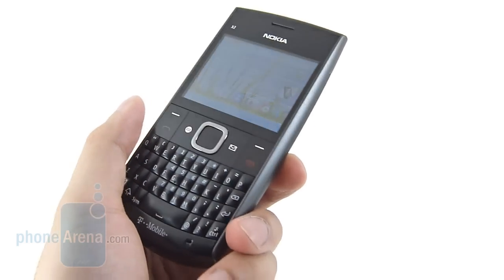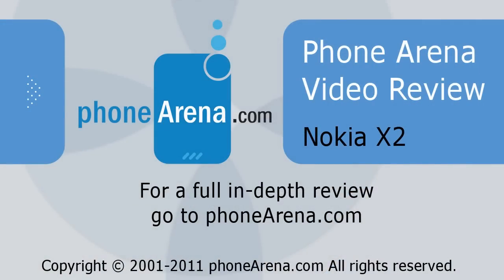So if you'd like to learn more about the Nokia X2, or for all the latest cell phone reviews, news, specs, and information, you can check us out at phonearena.com.